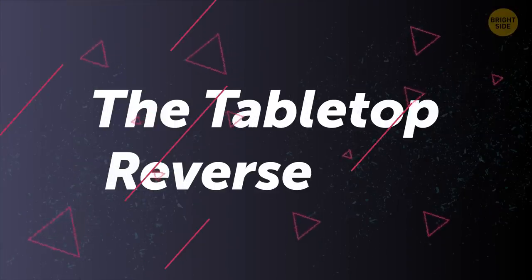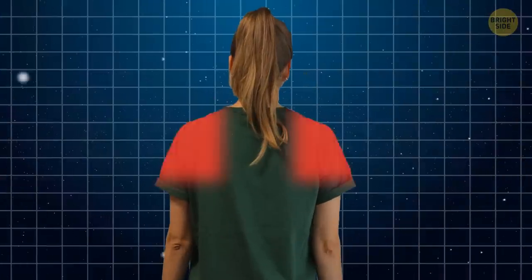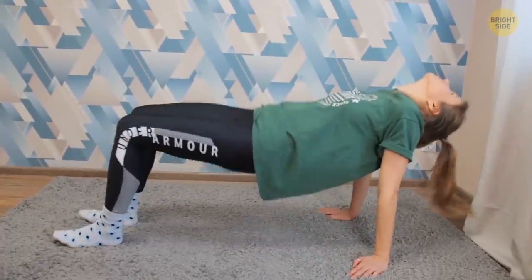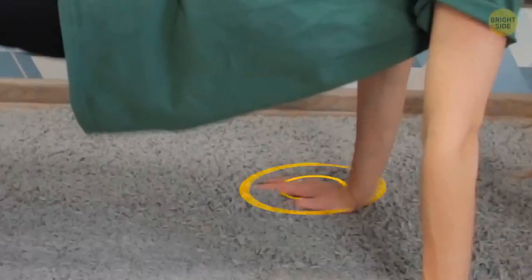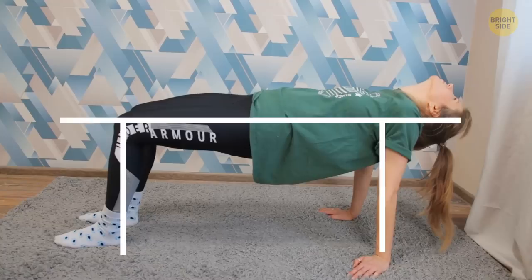Let's not forget about your arms with the tabletop reverse pike. Here we're paying more attention to your shoulders, glutes, and legs, making it one of the best exercises we're doing today since it gives you a full-body workout in just a few seconds. Remember, the focus of your bodyweight should be on the edge of your palms. Bring your knees up, your shoulders back, and your torso into a tabletop position.